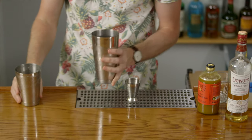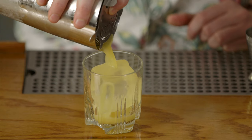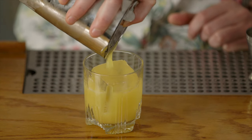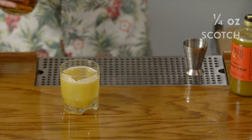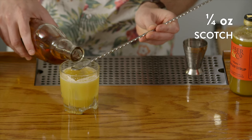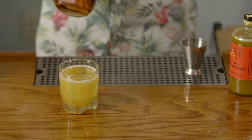We're going to serve the Penicillin in a rocks glass over a large format ice cube. Once the drink is served in the glass, we're going to finish it by adding about a quarter ounce of a good quality single malt scotch whiskey. This single malt float is going to give a really big aromatic hit that's going to perfectly complement the fresh ginger and lemon juice.